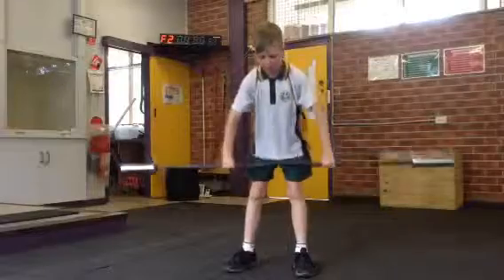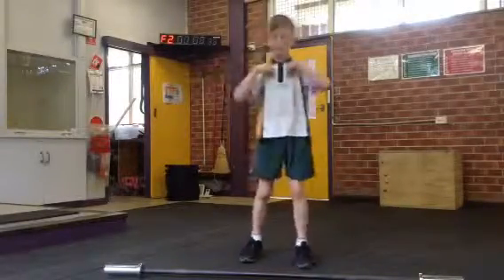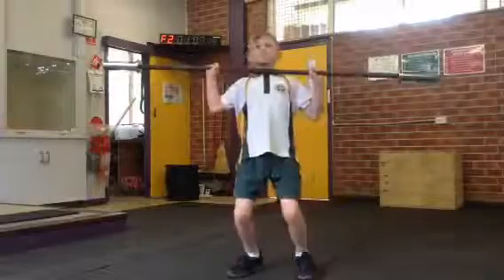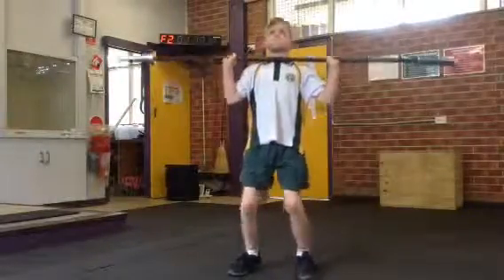Eight, that's nine. Ten. Back sit. Eleven. Twelve, good one.